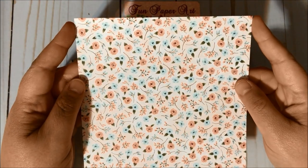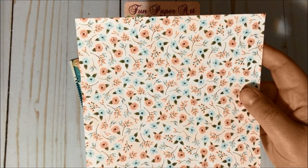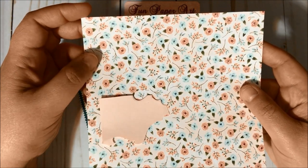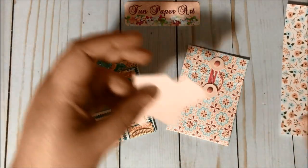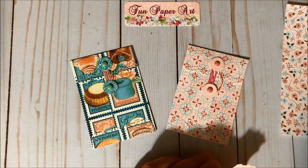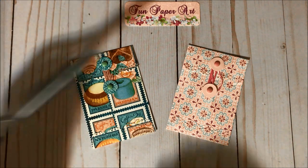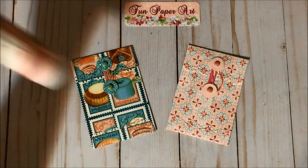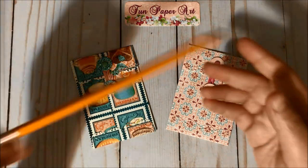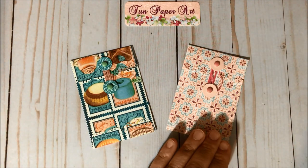Here is the six by six cardstock page I will be using for this tutorial. I will also use a scrap piece that matches this pattern, and the scrap piece is going to be cut into circles to form the closure part of the coin envelopes. Then we are going to use scissors and glue.